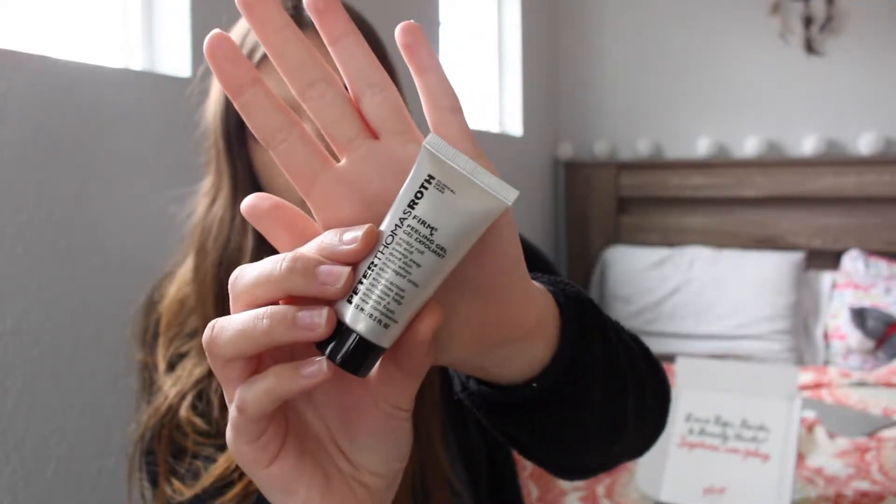This is the Peter Thomas Roth Firmx Peeling Gel Exfoliant. This is another skincare product that I will not be keeping — I'm not sure what I'm going to do with this. I saw this on Sephora Play every month where they do a 'what you can get in your box' type of thing, and I thought it was really cool, but I'm not going to use it.